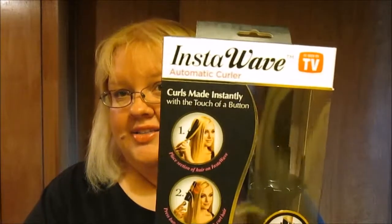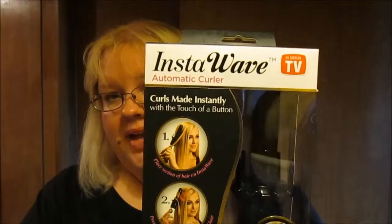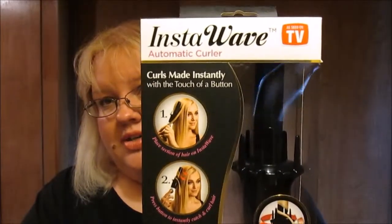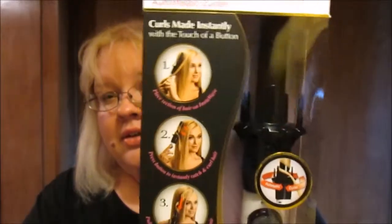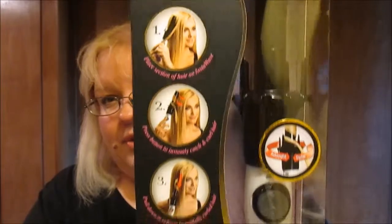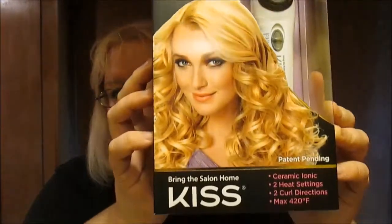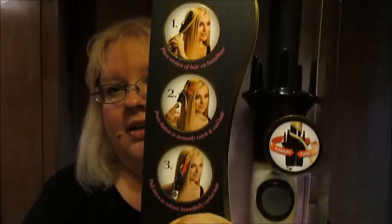Hi everybody, welcome to courtneywithlove.com. Today I'm going to be bringing you a first impression slash review of the Kiss Insta Wave automatic curler. You might have seen this in stores such as Target or any other local retailer near you. It's a pretty big box here.